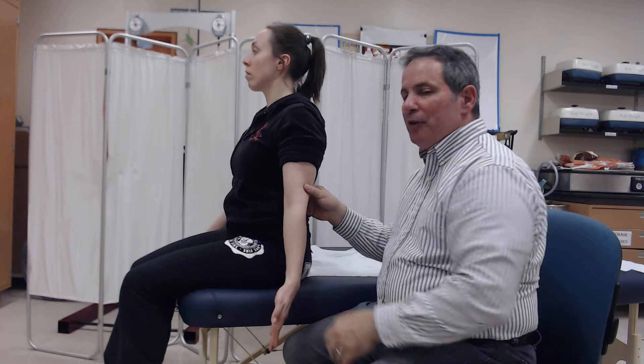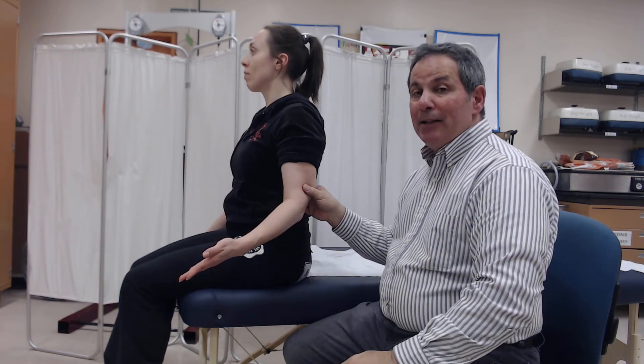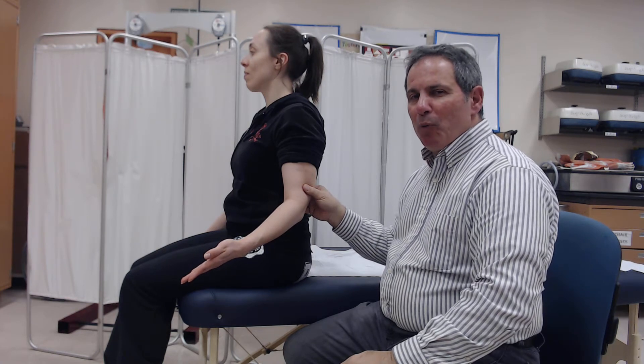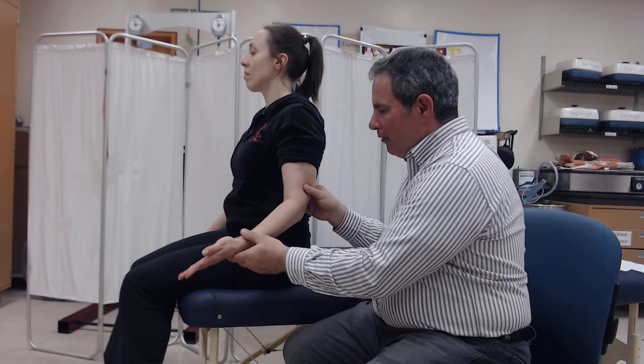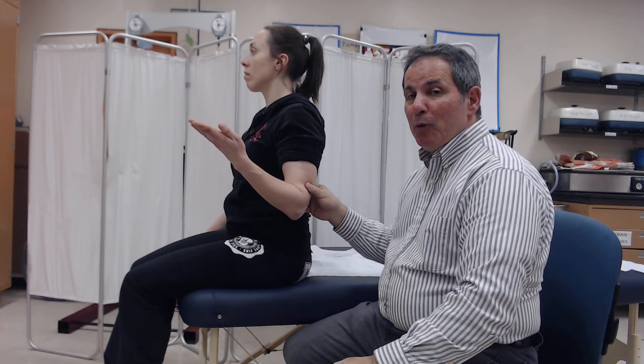When we ask the individual to give their best effort, if they're able to move actively less than 90 degrees, the grade that we'd award is a 2 plus. If they're able to do more than 50% but less than full range, the grade that we'd award is a 3 minus.